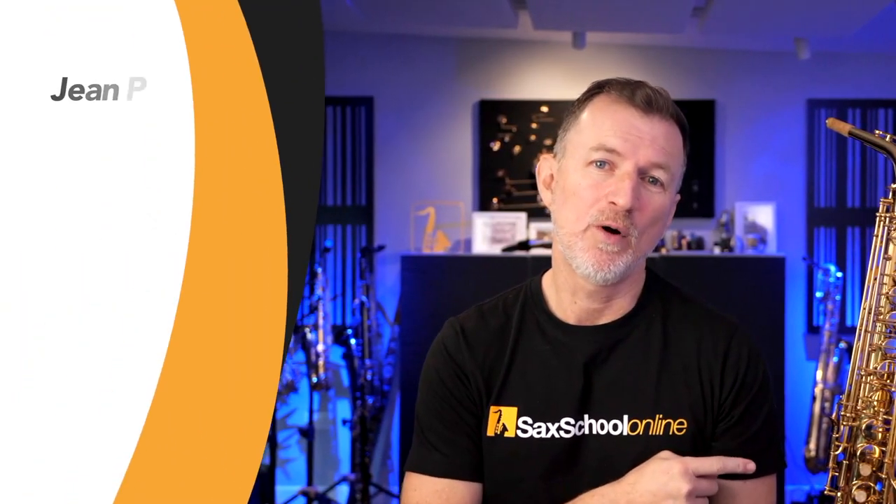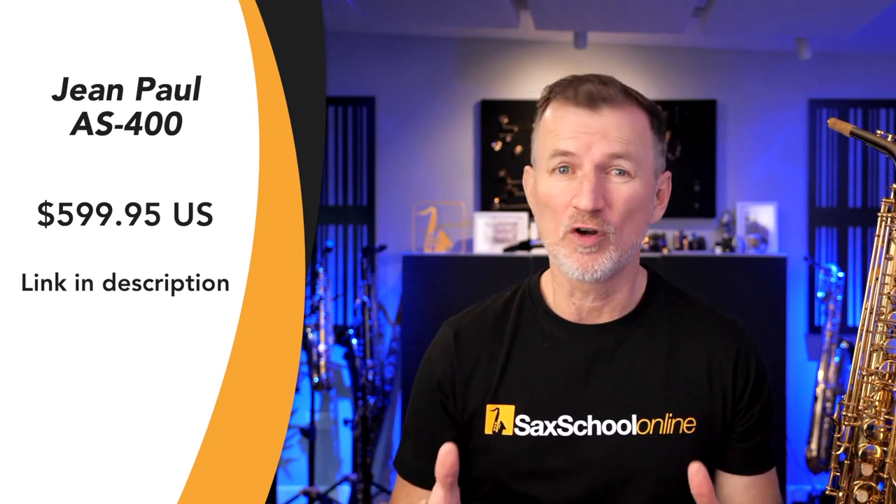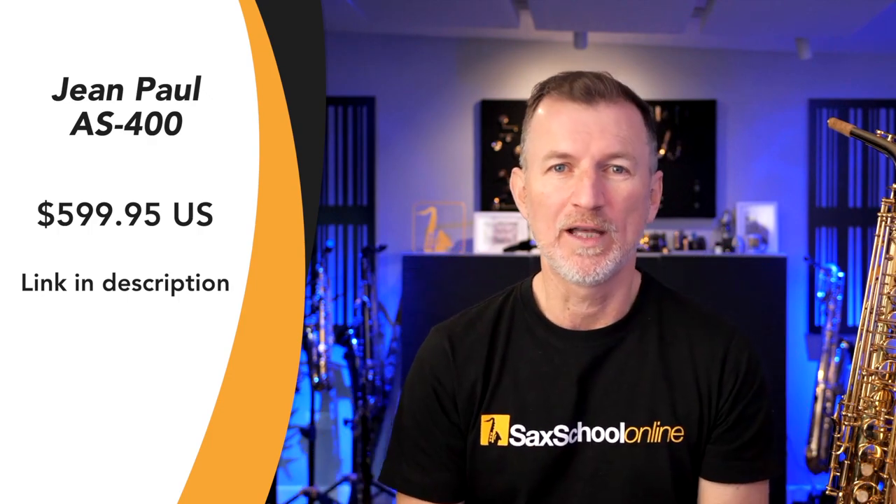The Jean-Paul AS400 is $599.95. It's available from the Jean-Paul website and they do ship all around the world. There's a link down below where you can go and check it out.